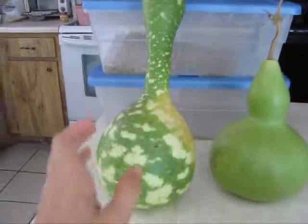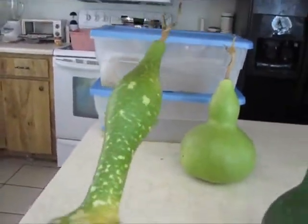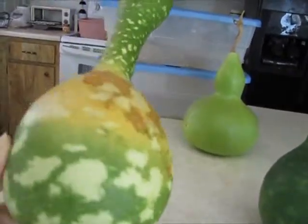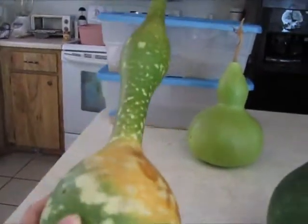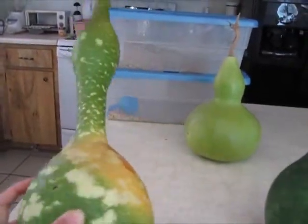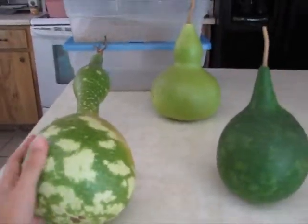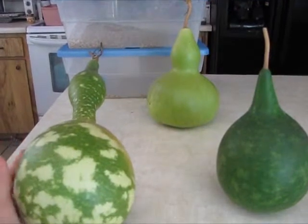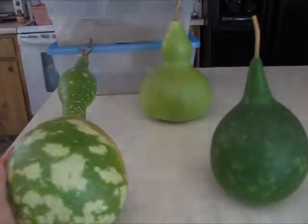And this is the swan gourd, but because it was hanging on the trellis, the neck straightened out — it didn't bend over like the little one outside and turn into a swan shape. You can see it's already starting to dry out and it'll mold up. I hope all of these make it. Love the colors — so fun. First harvest of the year for the gourds, and garden update for this time. Bye-bye.